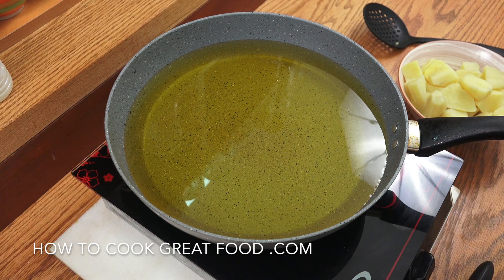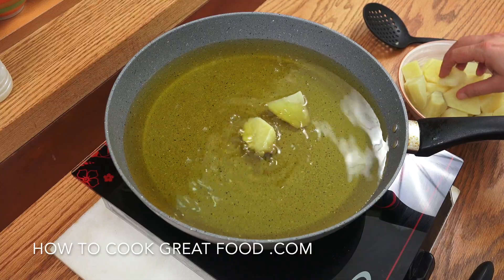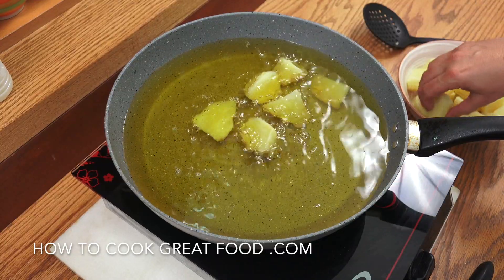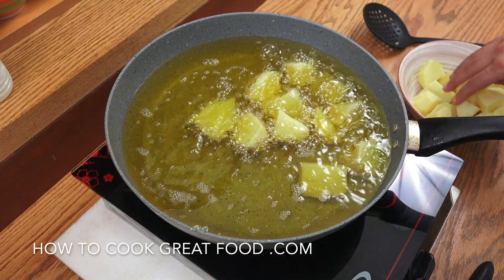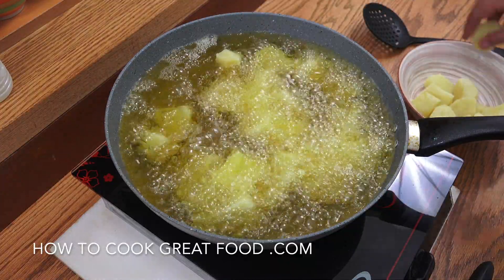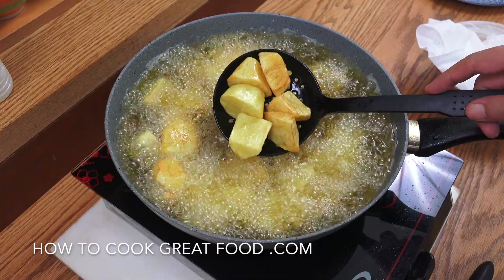Heating some oil here — you can use any oil you want: canola, corn, sunflower, entirely up to you. I've got maybe two or three centimeters of oil in the pan. That's looking good — we're going to drop the potatoes in and fry them for about four or five minutes, then we're done and we'll pour some of that lovely sauce over the top.